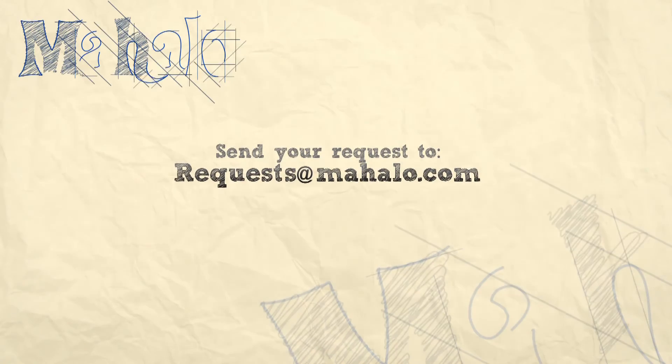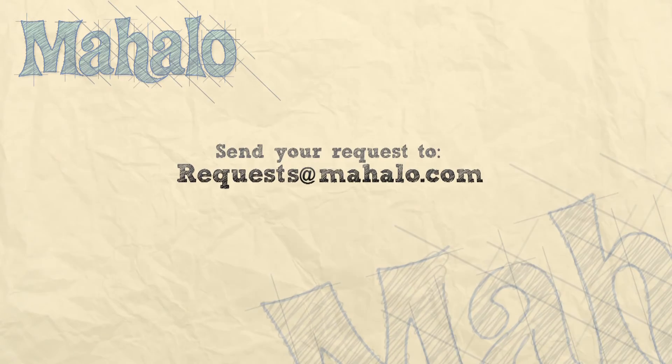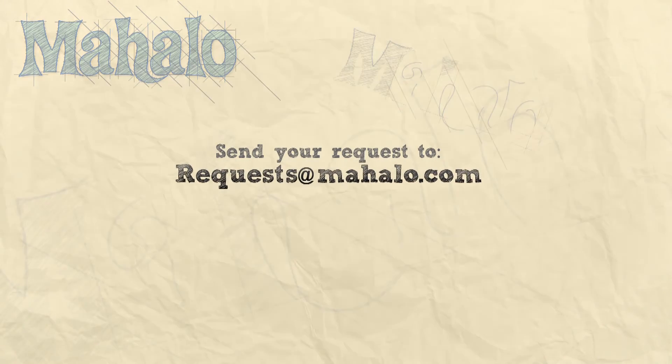Thanks for watching! Make sure to subscribe, and if there's something you want to learn how to make, send me an email at requests@mahalo.com and don't forget to check out our other great videos.